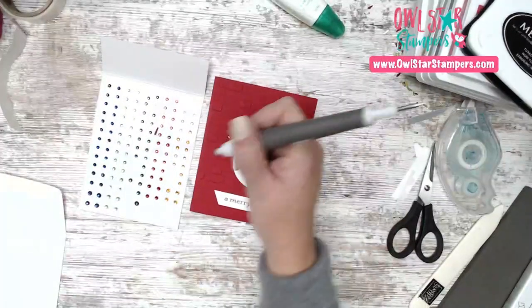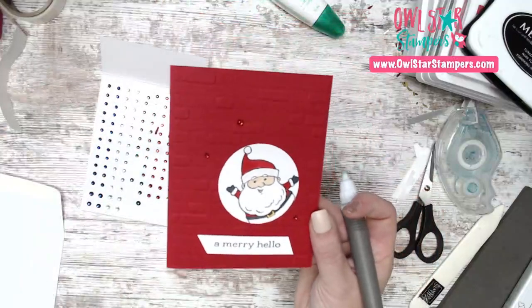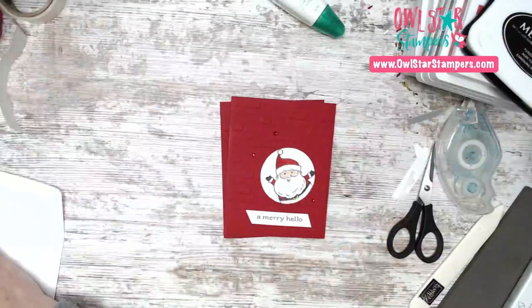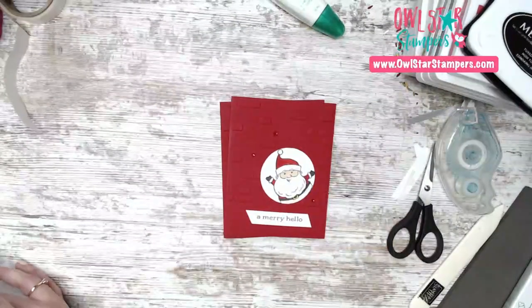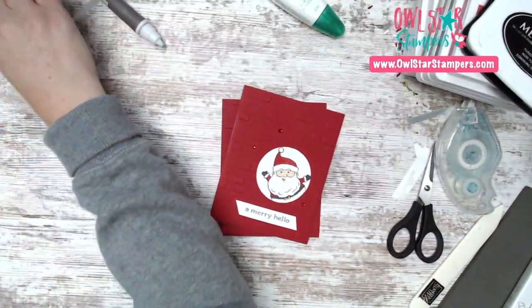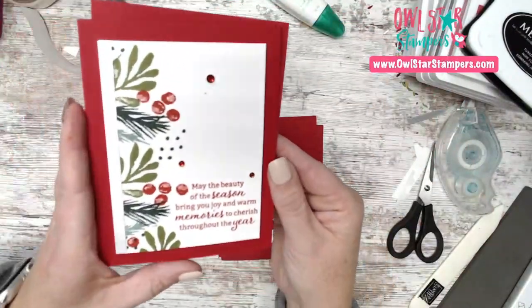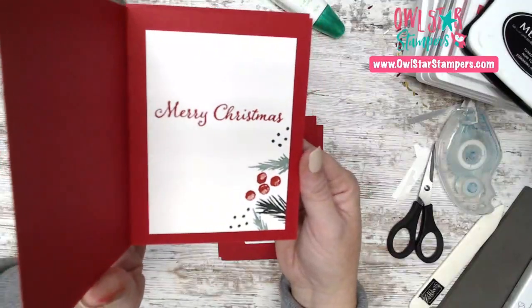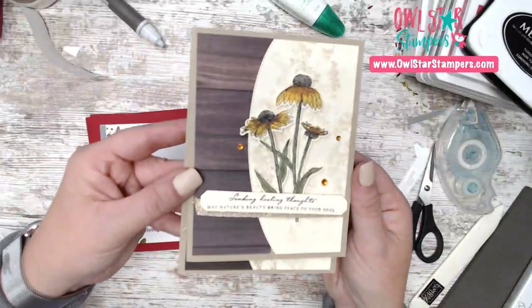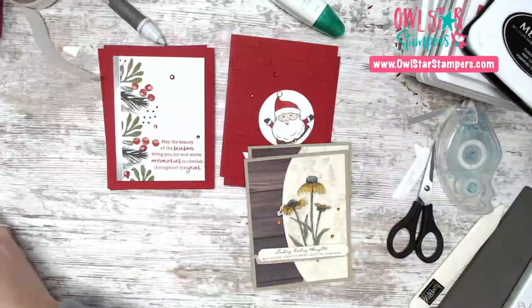There is our cute Santa card — that's our fourth and final card for today! To recap: we made the Santa window card, the Christmas greenery card with the silver strip and Merry Christmas inside, the Nature's Harvest fall/healing thoughts card, and started with the Gorgeous Leaves card. Let me know what you think of all of them!